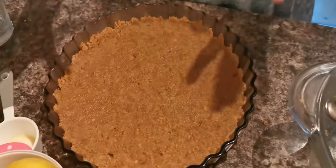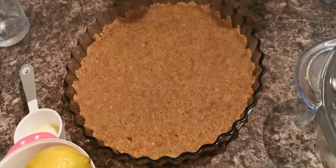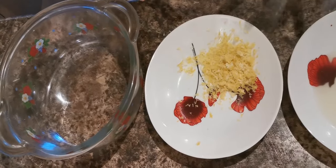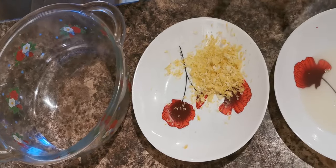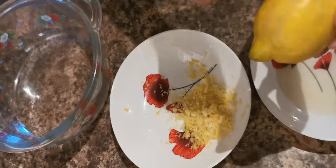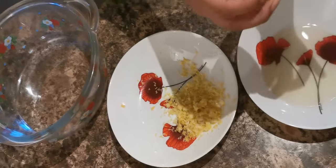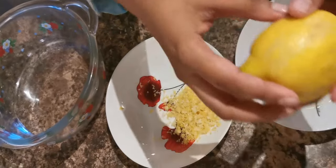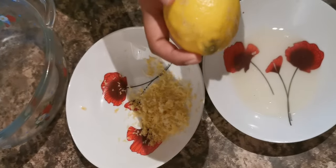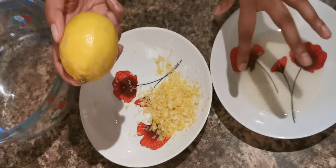So guys, I'm making a lemon cheesecake, so I need two lemons. What I've done with one lemon is grate the zest — as you can see, this is the lemon zest — and I've squeezed out all the juice. The second lemon I've kept aside in case I need more juice or zest, but for now I'll just use what I have.